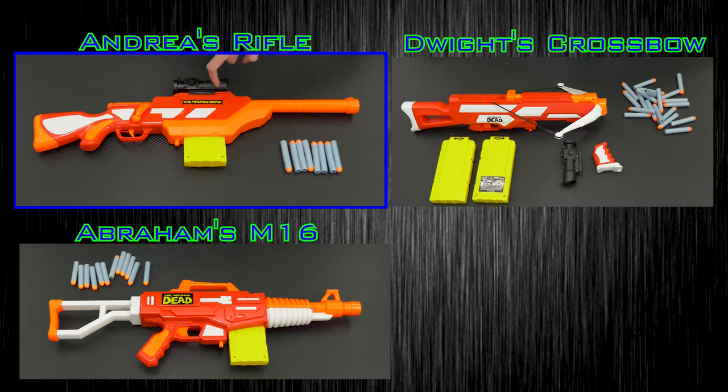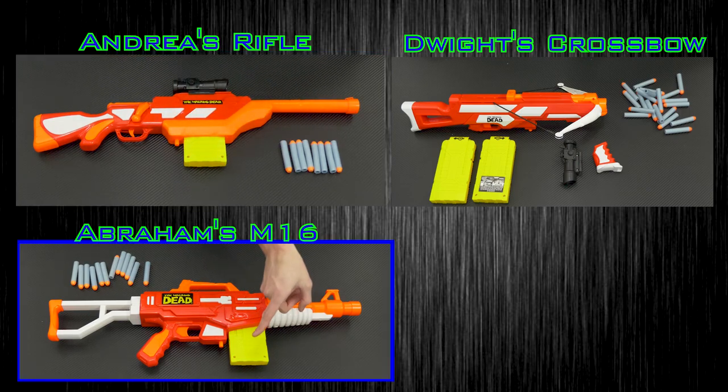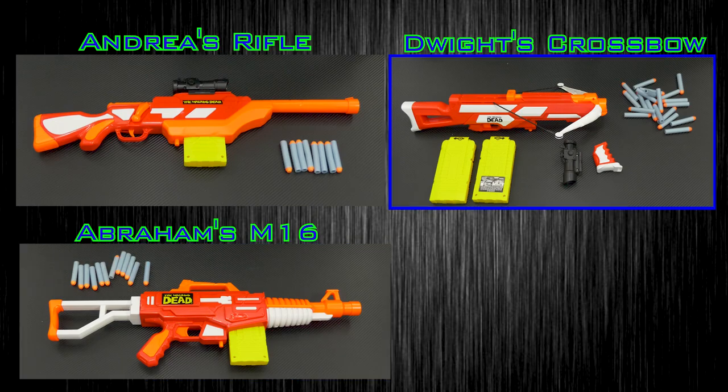Included with the crossbow blaster is the blaster itself with the sight and the magazine installed and some darts. Included with the bolt gun is the blaster itself with one magazine installed and some darts. Included with the M16 is the blaster itself, the grip which is detached, the scope, two magazines, and some darts.